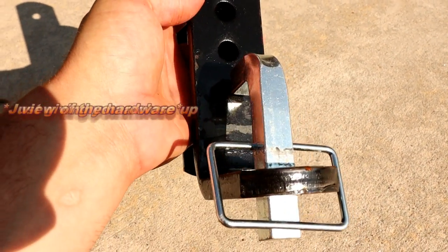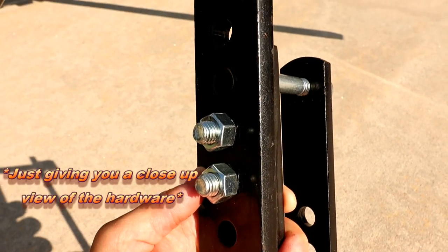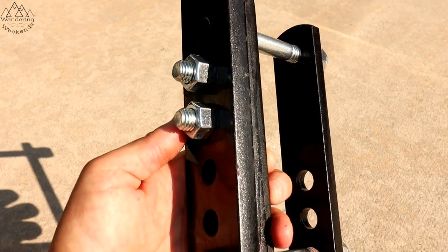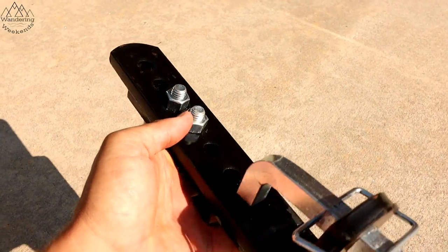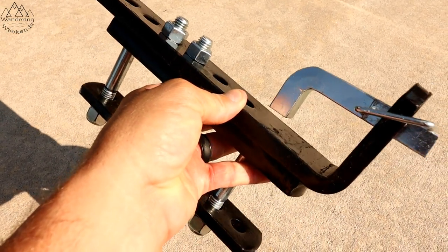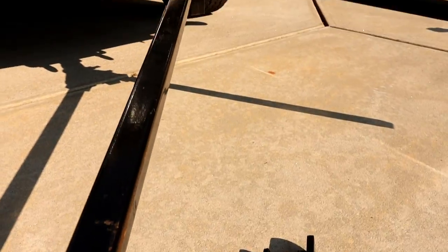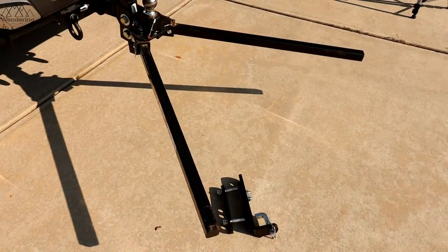Now let's move on to cons. The first big con for me is that I can't open my tailgate when using this hitch. It has a shorter shank, so I can only get the tailgate about halfway down before it hits my tongue jack. Some will say a shorter shank means less sway, but we've had other hitches where I could use the tailgate and they performed as well or better.